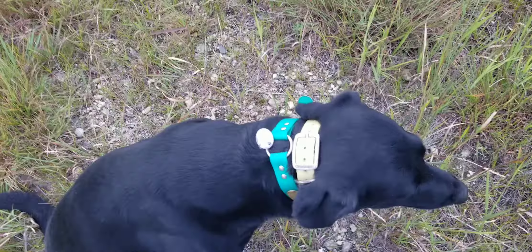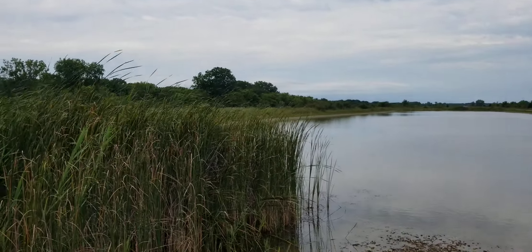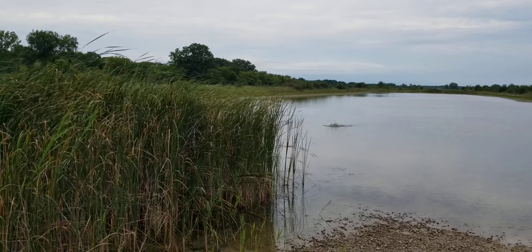Hey buddy, come on, let's go. Here. Sit. Back.